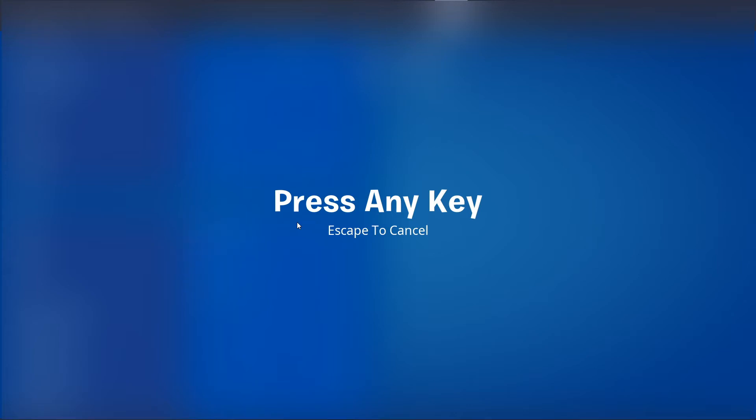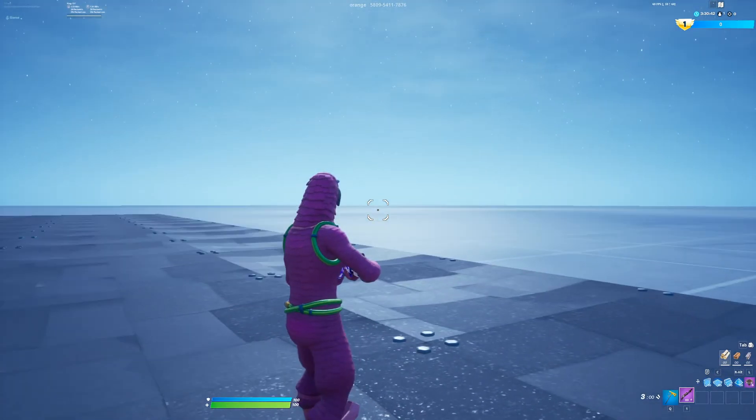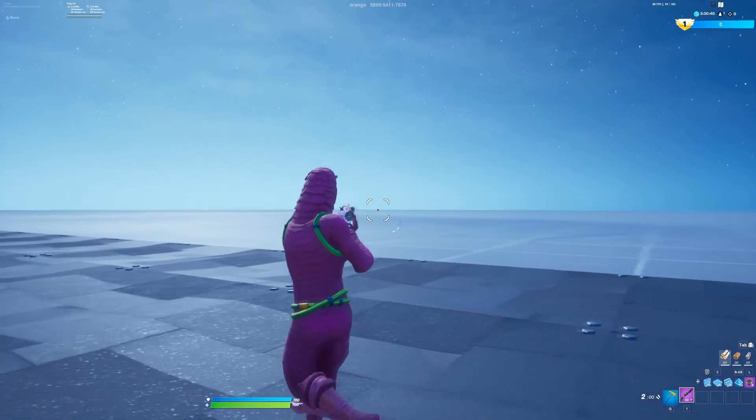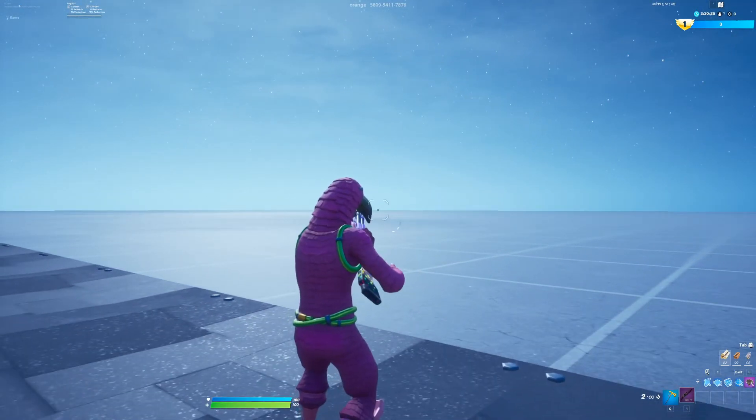I'm going to choose scroll up, so I'm just going to push my scroll wheel up and click apply. Now all you need to do is just click the scroll wheel, and as you can see it's shooting like the old pump.